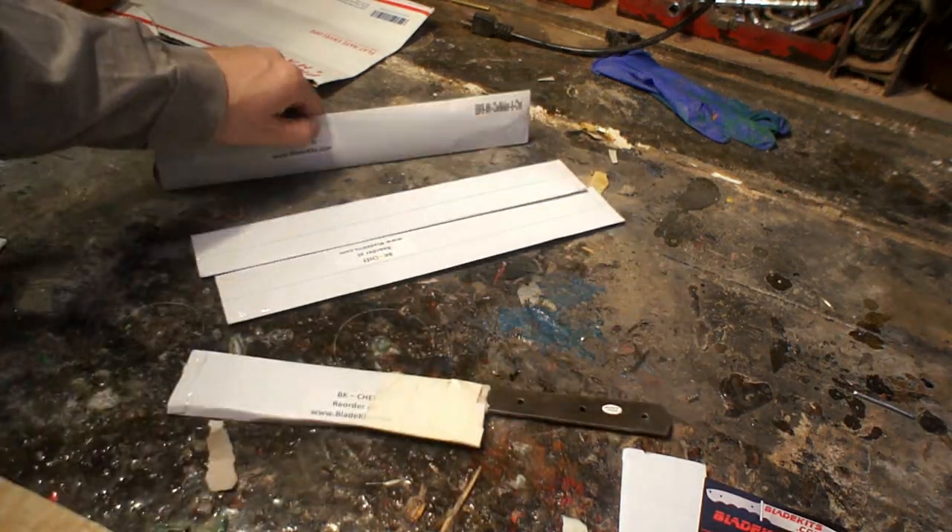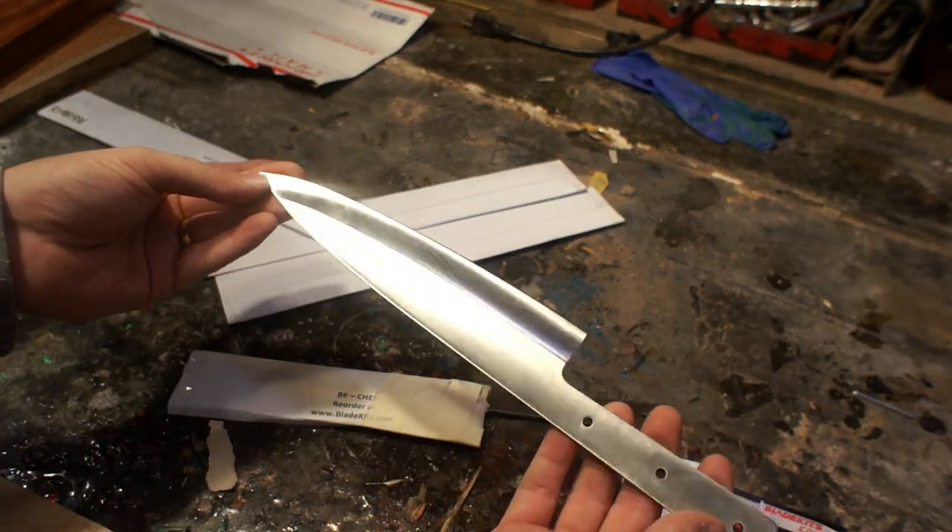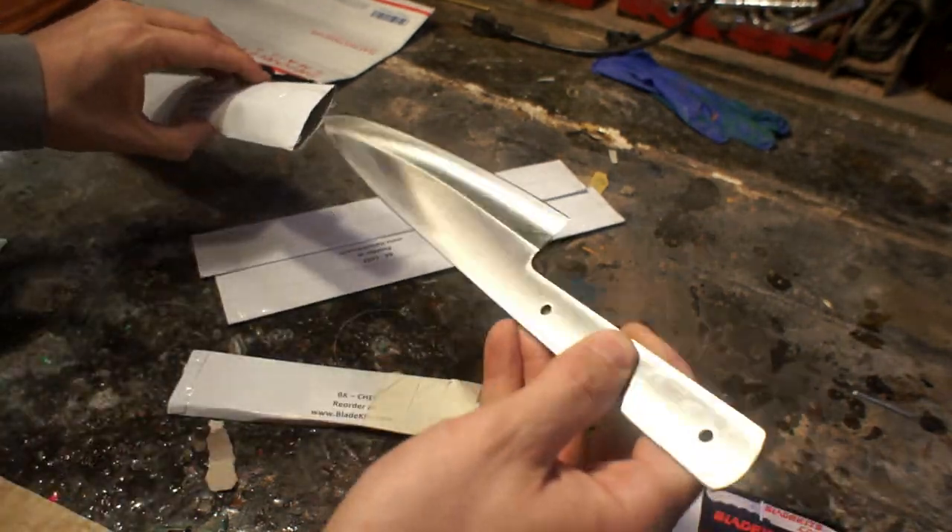Hey everybody, it's Tyler Atapper and today we're going to be working on some chef's knives. However you say it, we're working on them.